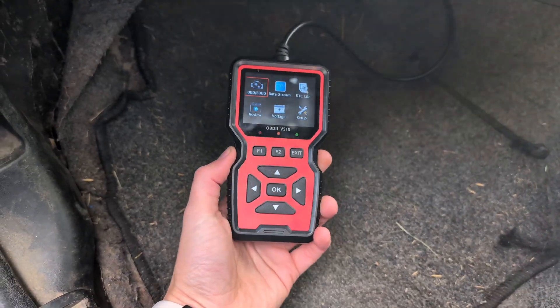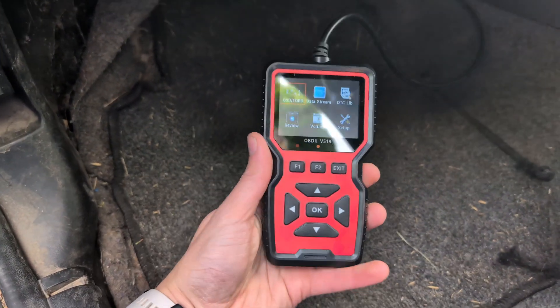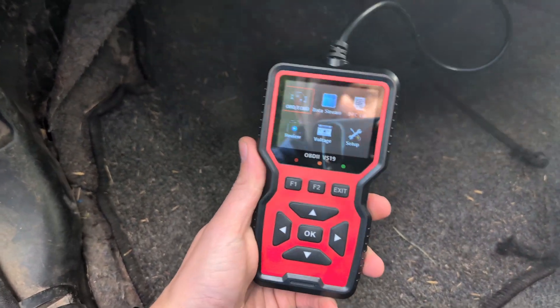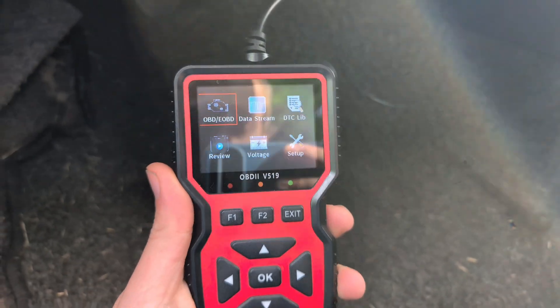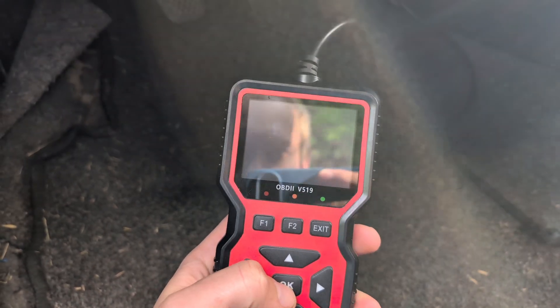This device doesn't have an internal battery — it simply draws power from your OBD port. You can use the buttons to navigate through the different menus. If you want to read the car, click on OBD.